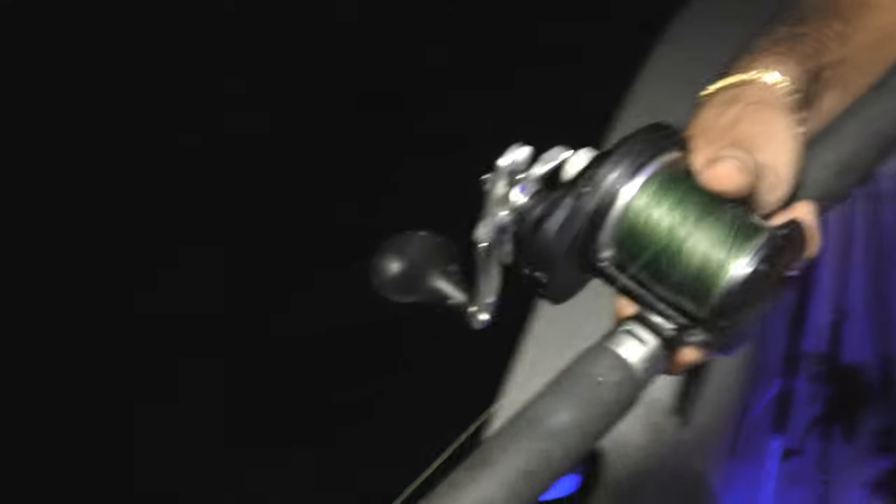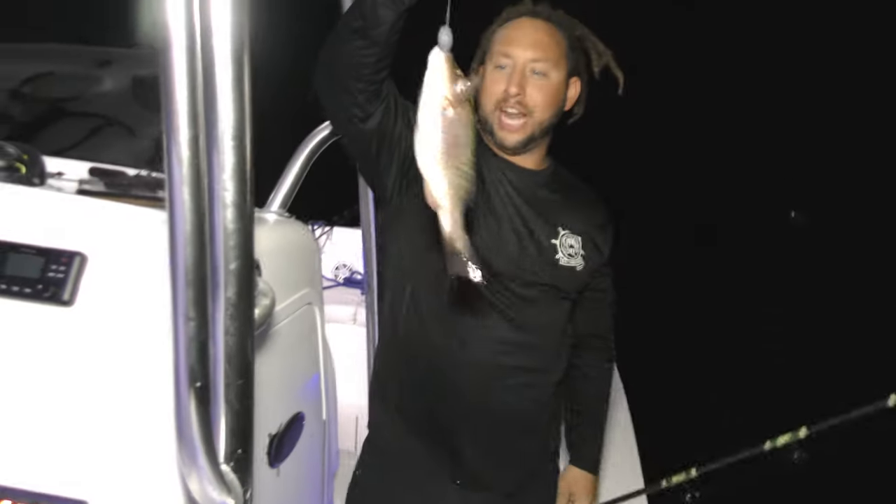We're getting hits — jacks, doubleheader! I told you! We're catching snooks and jacks, and we get some bonus mangrove snappers. Here I am reeling in a nice bonus mangrove snapper. I caught one, my buddy Jack caught two, I think Gabe caught three — we got a nice little bag limit of mangrove snappers to go along with those beautiful snooks that we released.